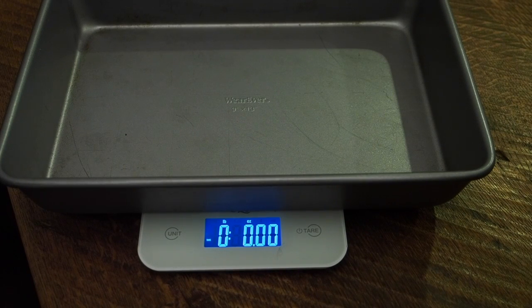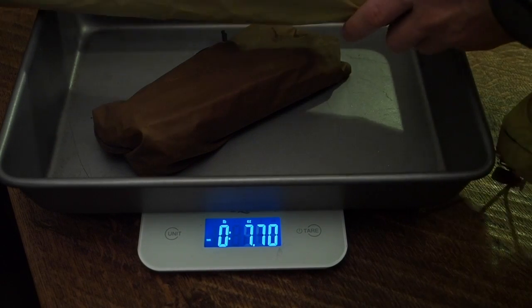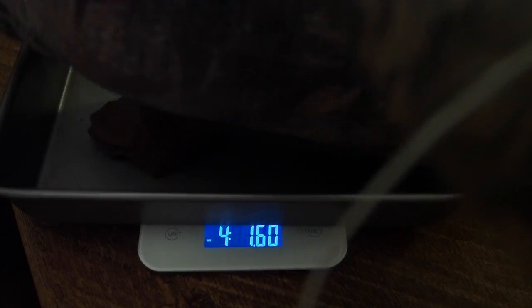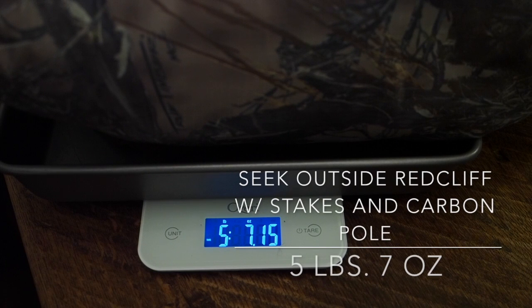The next tent is the Seek Outside Red Cliff. I have the stakes, carbon fiber pole, and the tent body. The Seek Outside Red Cliff comes in at 5 pounds, 7 ounces.